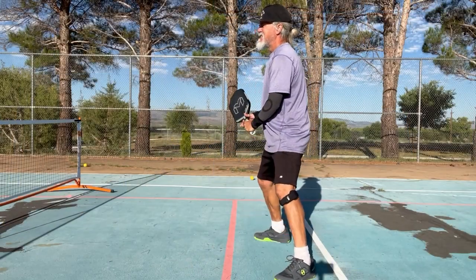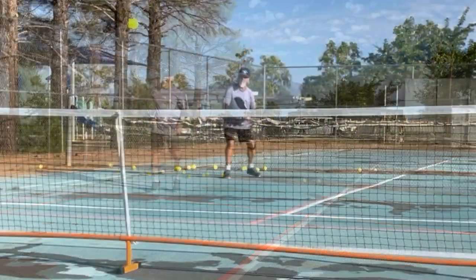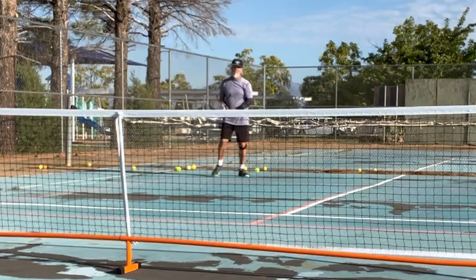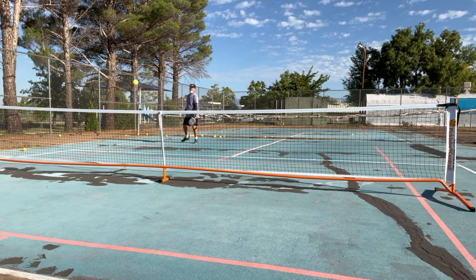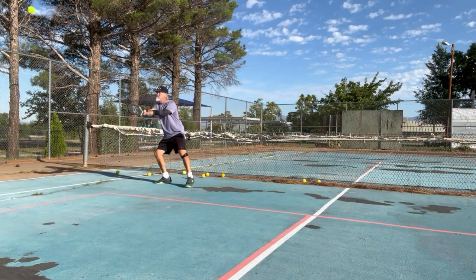When we get to the power of the paddle, it has significant power. The control paddle would be interesting to compare it to, because this paddle, for the amount of spin and power it has, has a great deal of control. Because it is 16 mil and because it is thermal formed, it just makes the paddle a little more solid and stable. It'd be interesting to put some lead tape in some places to see how that feels as well.